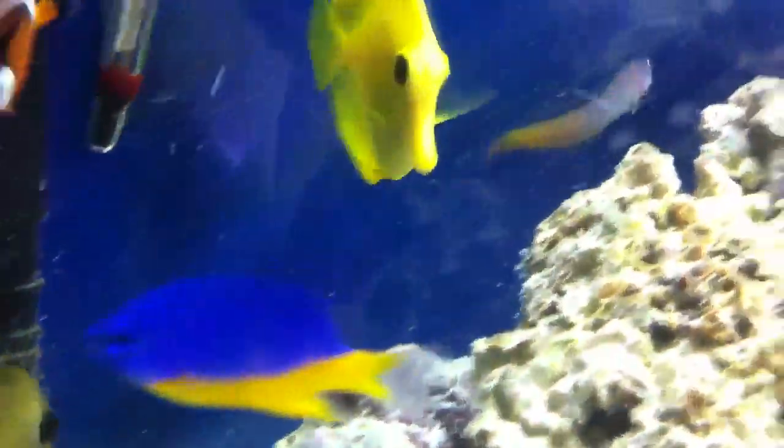I also got this bi-color blenny — you can see him in the back. He's really nice; he was small so I just got him. He kind of helps with the algae on the rocks and stuff. He's really good, he doesn't bother with anyone. Really cool fish.